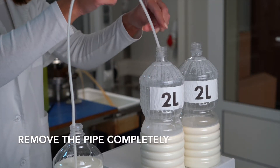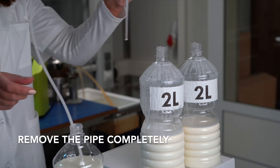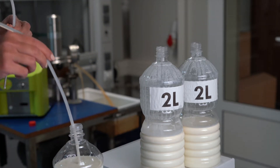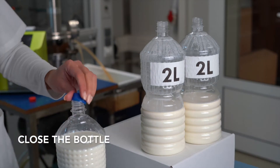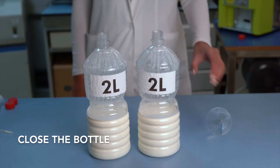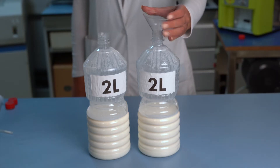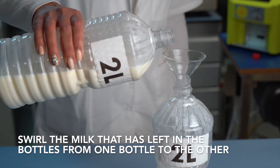Remove the pipe completely and close the bottle. Swirl the milk that has been left in the bottles, transferring from one bottle to the other.